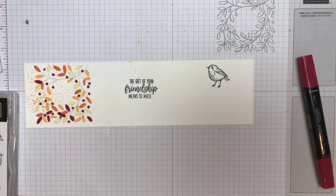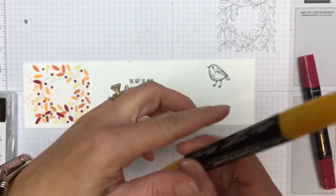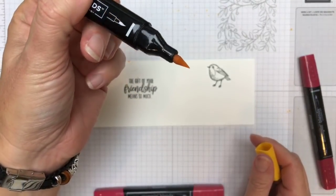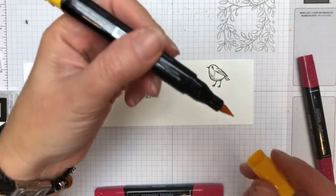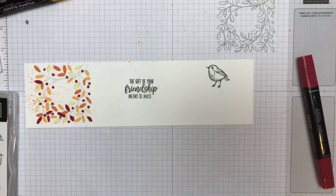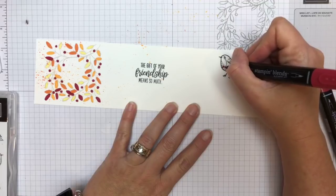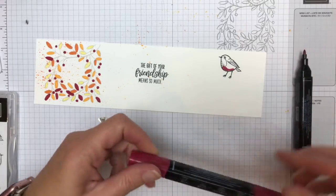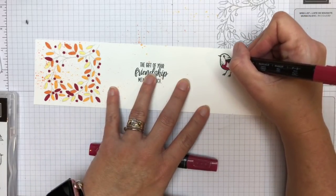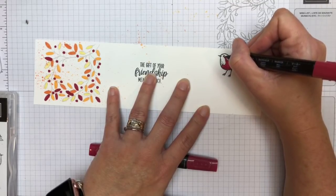Now the bird is going to be Cherry Cobbler — Cherry Cobbler Light. I'm just going to do the whole thing starting out in Cherry Cobbler Light. If that makes you nervous about your blends, you can get your re-inkers, squirt a little onto a block, take your aqua painter and add some water to it, then flick it with your aqua painter. But honestly, I really have not had any issues. The damage to my blends comes from class usage — they get used and abused, but that's okay.